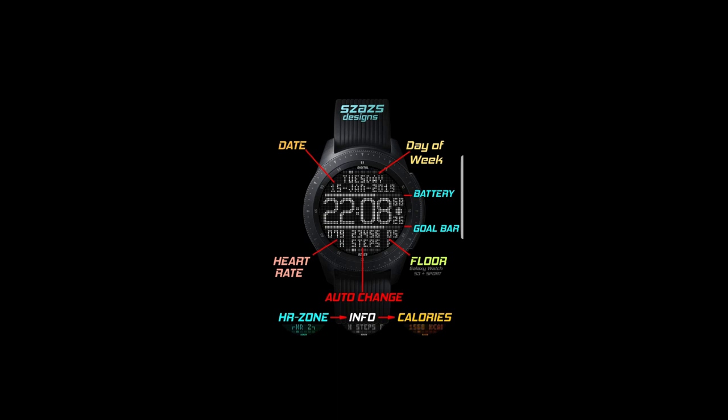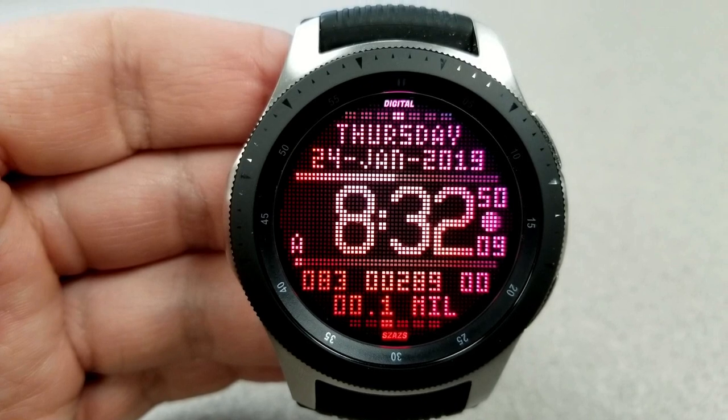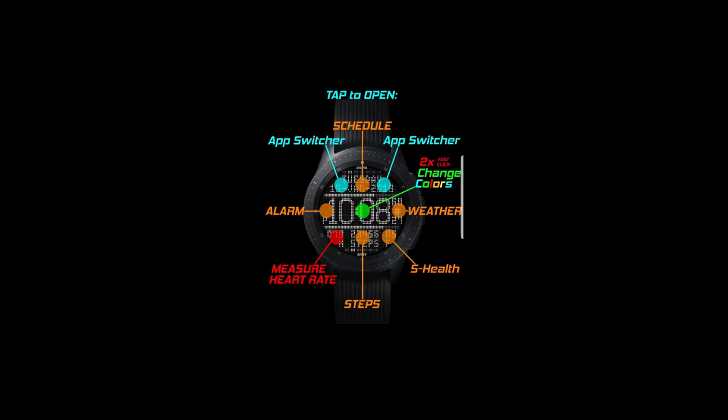On top of all these features, you also have eight app shortcuts, with two being customizable, which allows you to select any app on your watch and set it to one of those assigned locations. And lastly, this one comes with a clean, simple, and easy-to-read AOD mode.